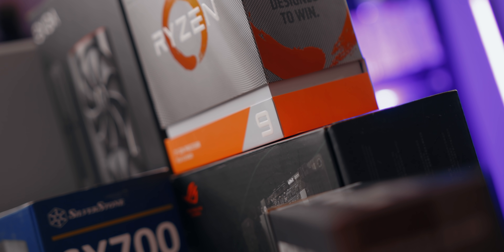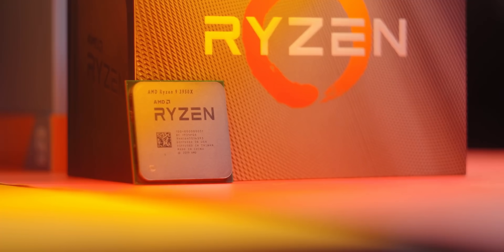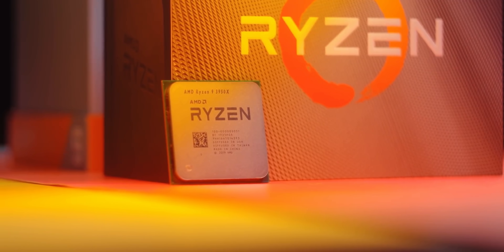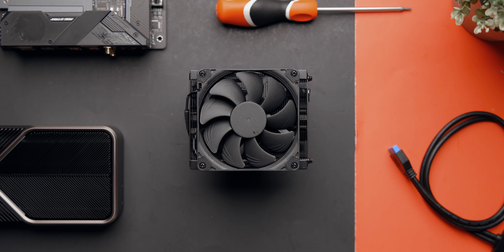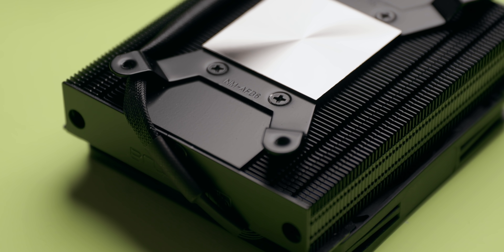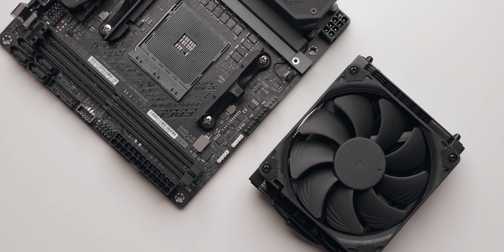Moving on to the CPU, we chose the Ryzen 9 3950X — the fastest CPU that AMD has come out with for the AM4 platform, featuring 16 cores and 32 threads. This processor has a TDP of 105 watts, so you'll need to find an adequate cooling solution. Remember the air cooler height restrictions with the Sentry 2.0 case? We had to be a little creative, so we decided to go with Noctua's L9A Chromax. It looks incredible with the matte black heatsink and fan, and its height is exactly 37 millimeters with the fan installed, so we're right in line within the limits.